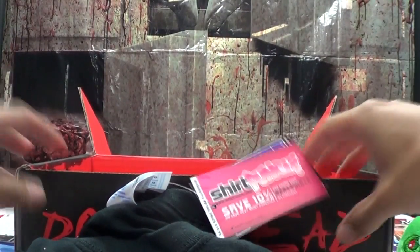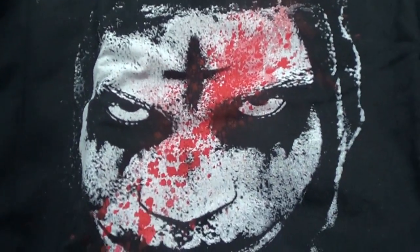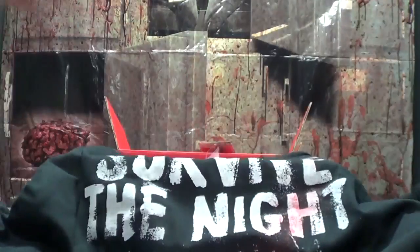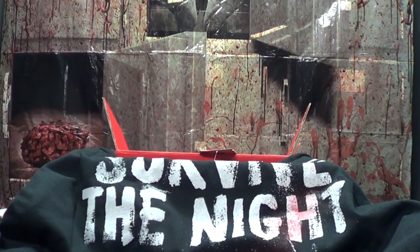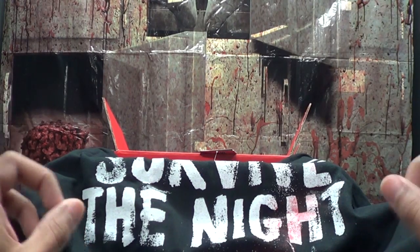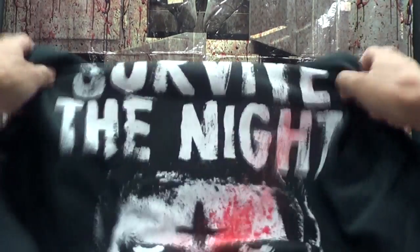I already see the word 'survive' on here. Survive the Night — who is that? People are gonna get mad at me because I have no idea what that is. Is it a recent movie? Wait, I think this is supposed to be from — it made a sequel recently — ah, it's on the tip of my tongue. The Purge! I think that's what it's called. Is this from The Purge? Am I right? Tell me if I'm wrong.